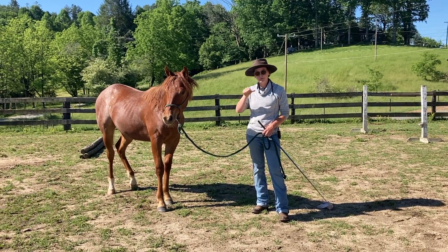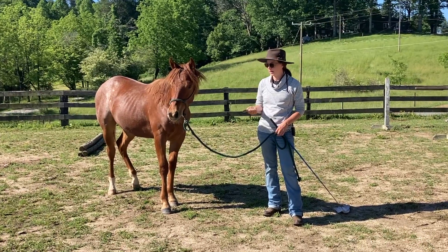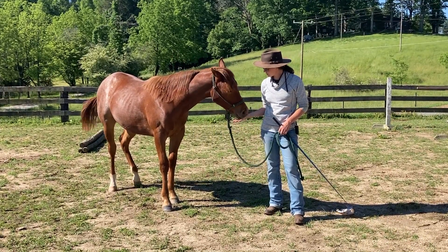Hey everybody, I'm Hannah from Hannah Morgan Horsemanship, and this is our trailer loading series with Rye, our nearly yearling quarter horse gelding.